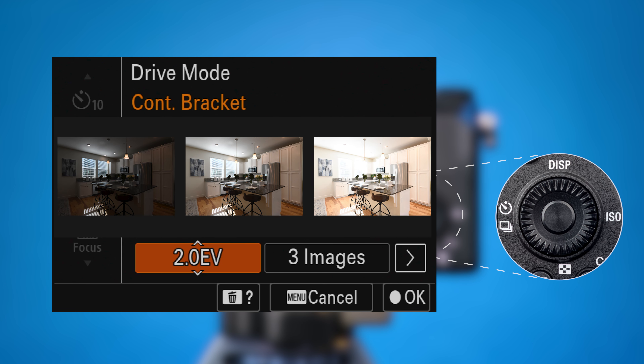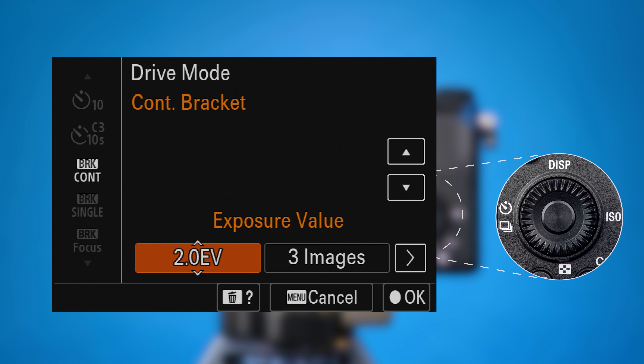What you've chosen is to take three images, two exposure values apart. One photo two EV underexposed, one photo at normal exposure, and one photo two EV overexposed. Press the center button on the control wheel to save the settings and return to the shooting screen.